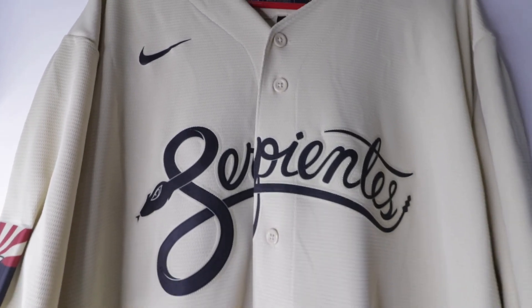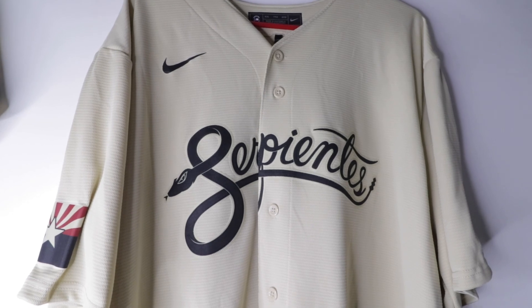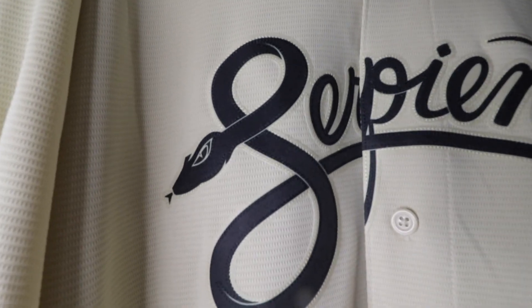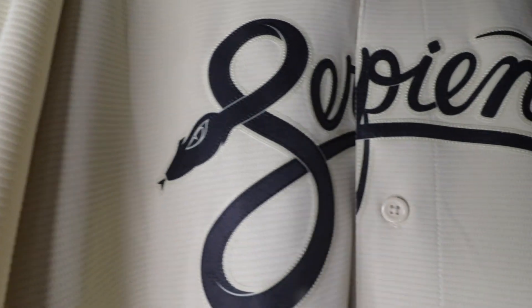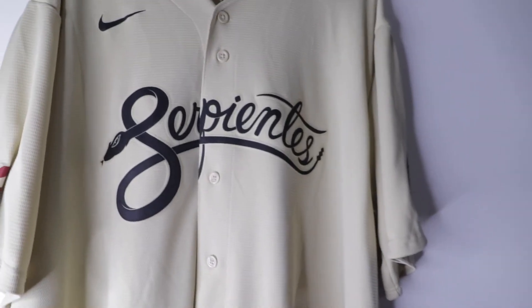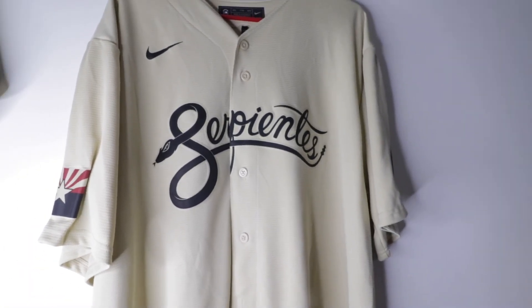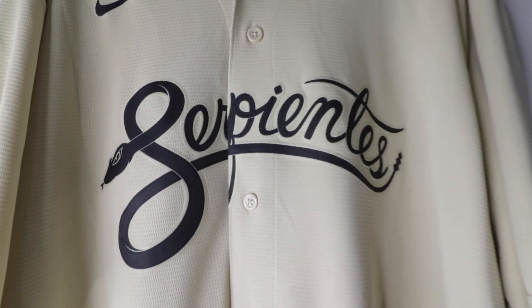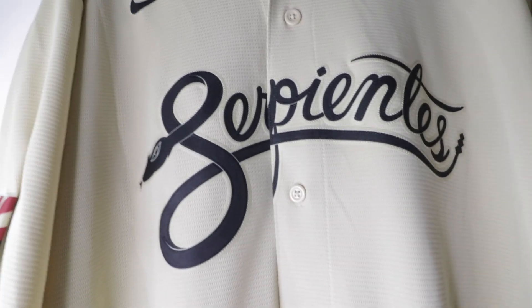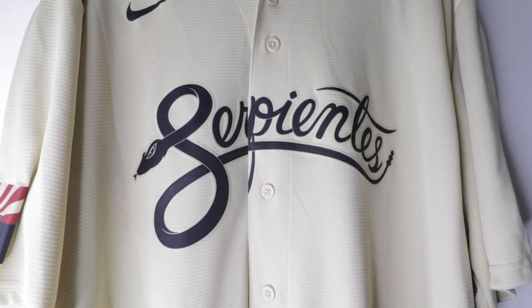Here it is — the new Nike City Connect jersey from the Arizona Diamondbacks. And yes, we see that snake right there. Honestly, I know some people don't like the color — they feel it's too plain — but it's the desert, it's Arizona, it matches. And that snake, oh my god, it just goes with the theme. In the middle we have 'Serpientes' in Spanish, which in English means snakes.